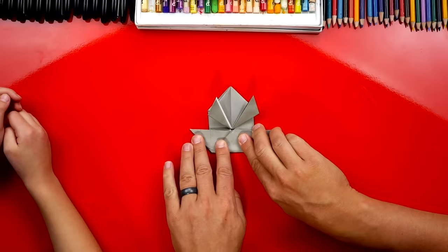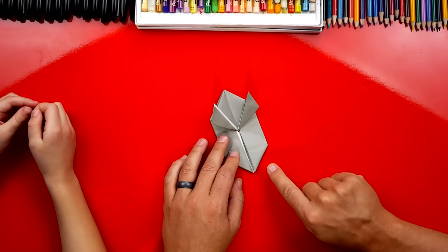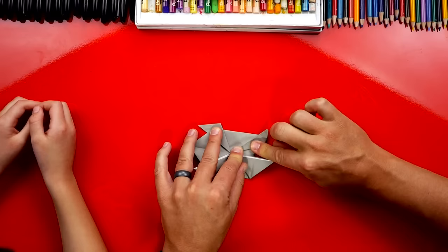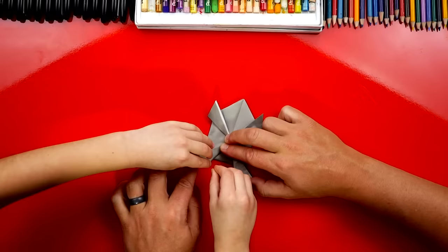Now we're ready to make the back legs. We're going to fold this corner down like this — squish it. Good job. And we're going to do the same thing on the left — fold it down and squish that one too. The next step is we're going to take this inside edge right here and fold it like that. Then we're going to repeat that same step on the other side — take this edge and fold it up. You crease this one. Crease it down. Good job. We've got his back legs!